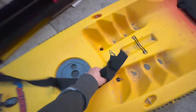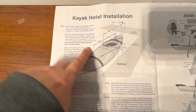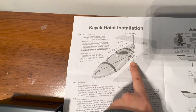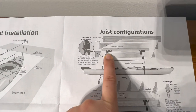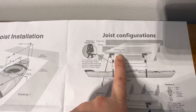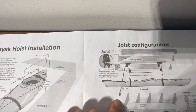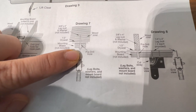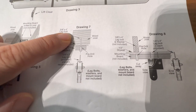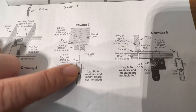One thing to make sure is that the hoist straps can loop around the kayak at both ends. The installation guide says you need 5 inches from the wall on both ends, and the kayak anchor needs to be mounted to the board, and then the board is mounted to the drywall stud. The instructions say to use a 4-inch screw to attach the mounting board to the joist, and then use a 2-inch screw to attach the bracket to the mounting board.